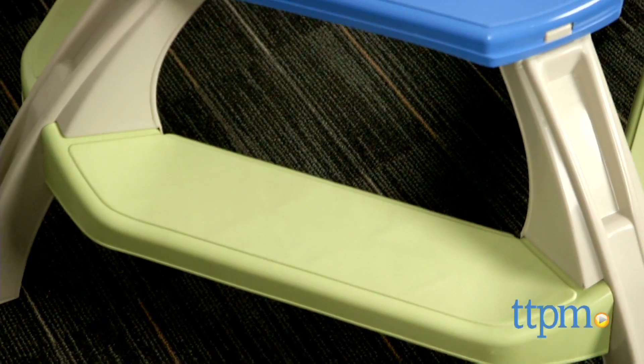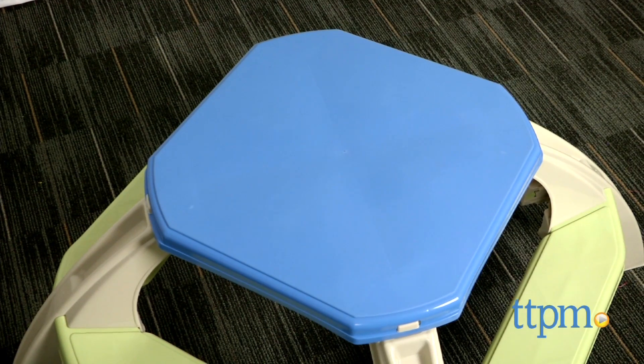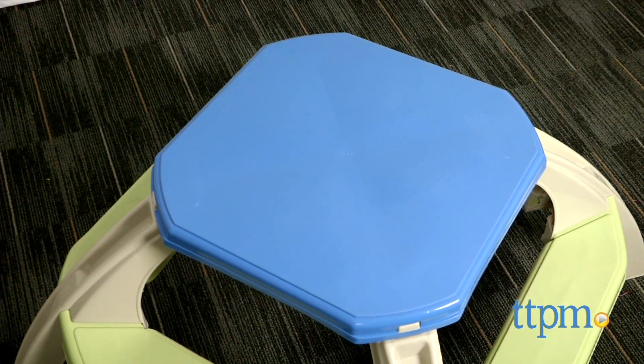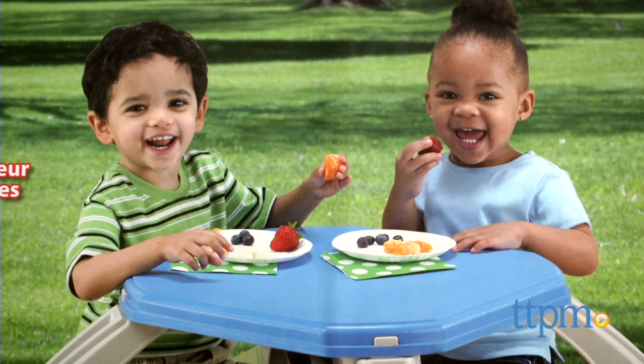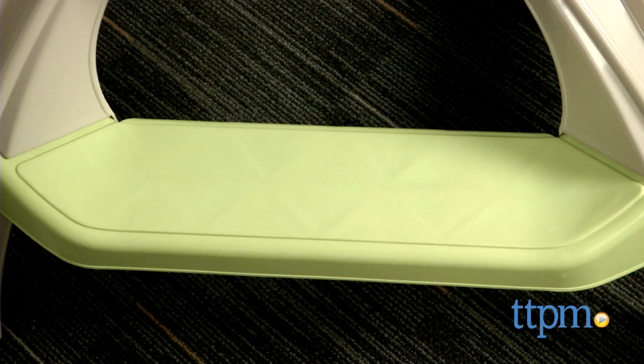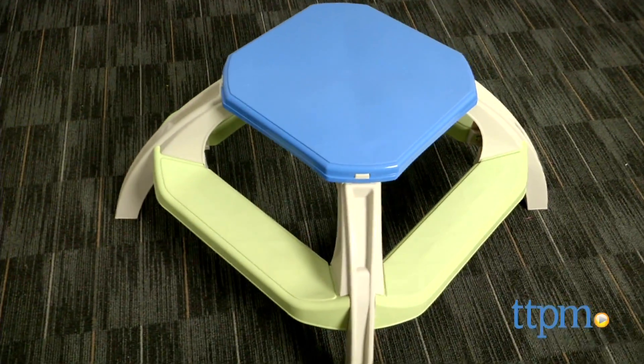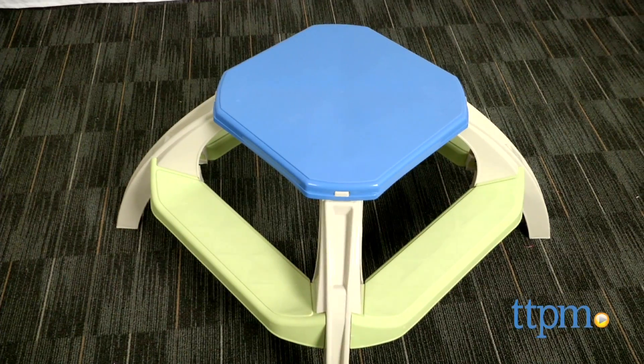This is a one-piece kid-sized picnic table and bench set made of sturdy molded plastic that will never rust, making it ideal for indoor and outdoor use. It can seat four small children, up to 42 pounds per child. Children will love spending time on this table and bench set designed just for them, while they enjoy a casual meal or work on a messy art project.